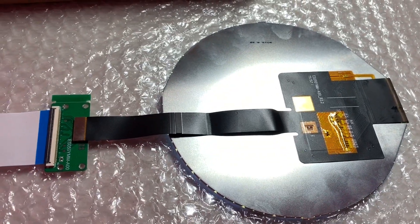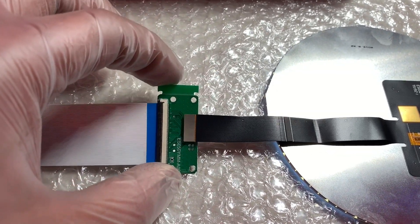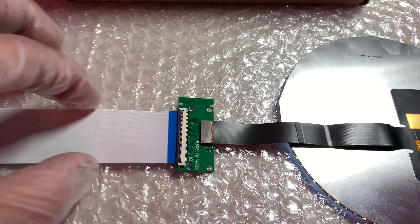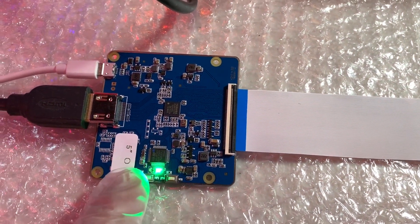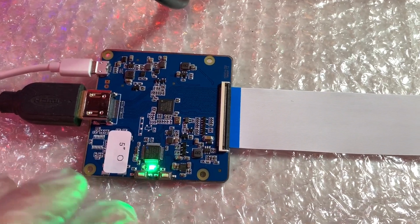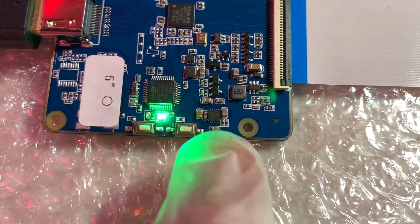That main cable is connected to the hub board, which is connected to another flat cable that goes to the main control board. The main control board has two buttons: one for brightness control and one for the HDMI auto-search option.